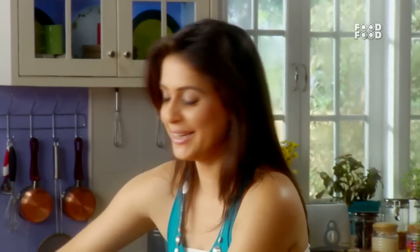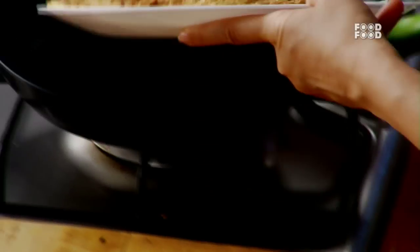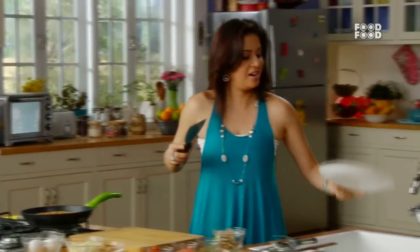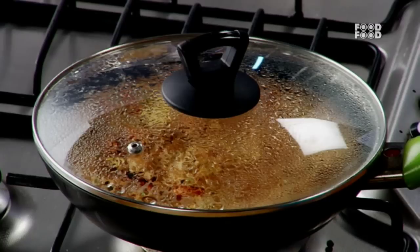Let's flip this. Pick up the pan and carefully just flip. Slide it in the pan so that it will cook on the other side. Use a small pan — if you use a small pan, it will be easy to flip it.